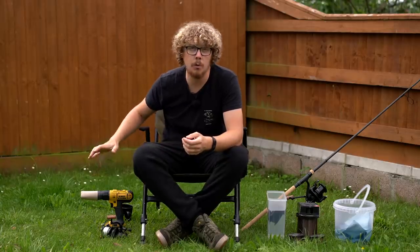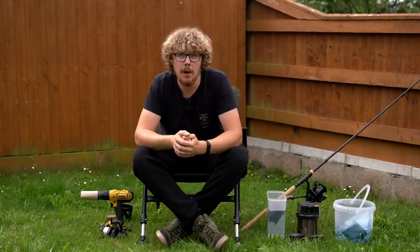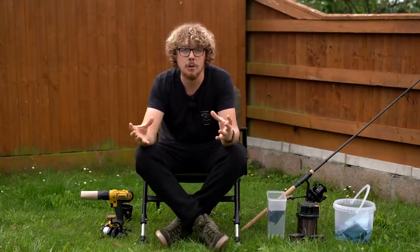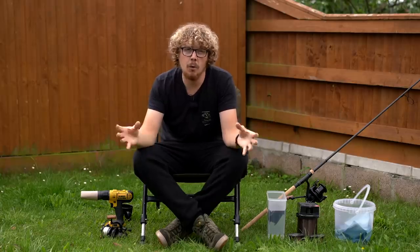I'm going to show you how to de-spool a reel in my method. There are lots of other different methods, so comment down below your preferred method of de-spooling and spooling reels if you've got any other tips that I don't include in this video, because of course this is a personal preference thing. I'm going to show you the way that I do it, and I've always had good results.